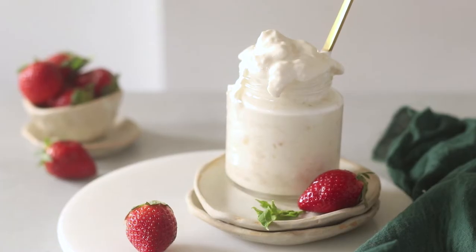Today we're making this luxurious clotted cream with just one ingredient. It's super simple to make, and here is how you do it from scratch.